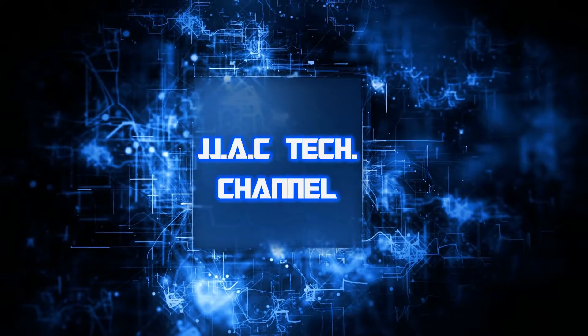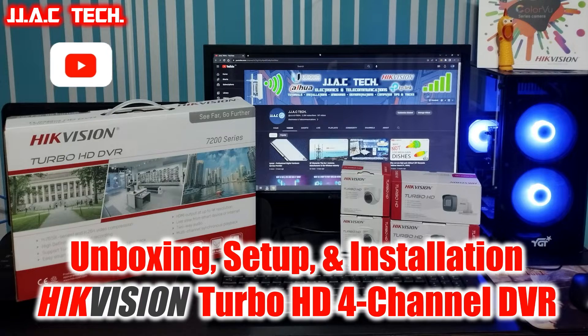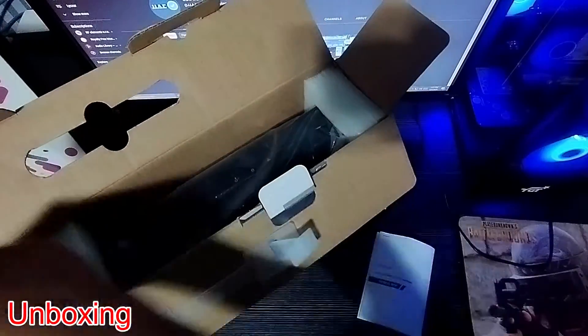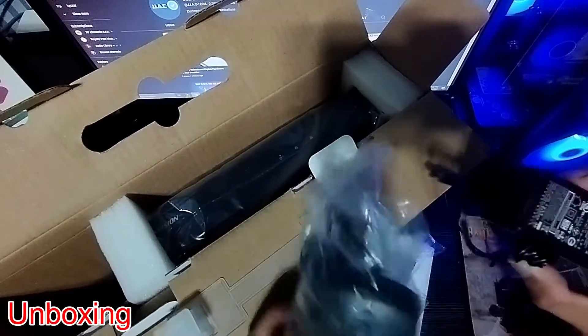JJAC Tech Channel: Hikay Vision DS7204 HGHIF1 Turbo HD four-channel DVR unboxing, setup and installation. H.264 Plus and H.264 video compression encoding, with the ability to record up to 1080p lite at 25 to 30 frames per second. Five signals are input adaptively.